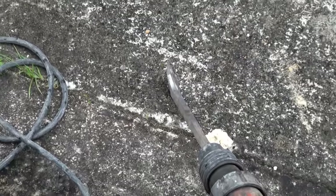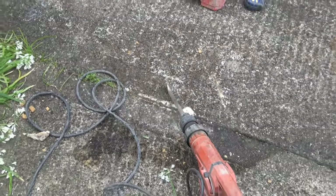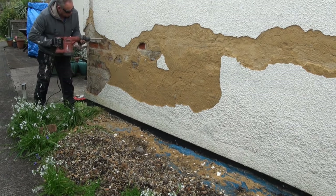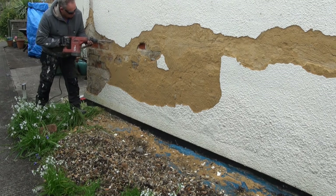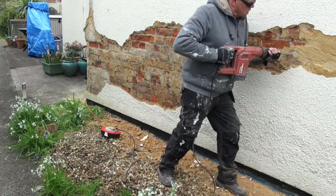To get the main bulk of the render off we're going to use a cranked chisel in a Hilti gun. The crank allows it a lot easier to run along the surface of the wall and take off the render that we need. You can see it's quite a big area.